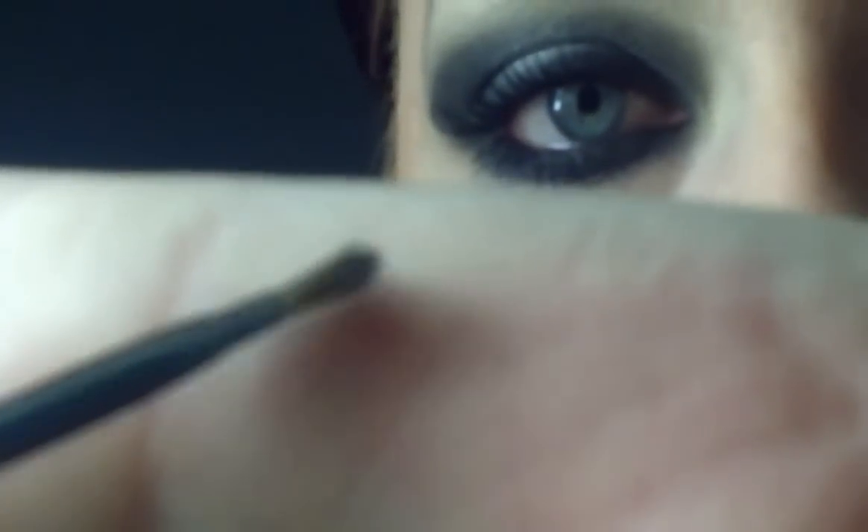We just need to blend that silver out. Going into the smoked and taking it inward towards the silver. Wiping my brush off and going into the ebony — I really want this nice and dark. Using the Annabelle A14 angle brush, which is just a regular angle brush for eyebrows and eyeliner. Going into the ebony, the black, and going over my lash line as though I'm putting eyeliner on — it's really going to help to smoke it out.